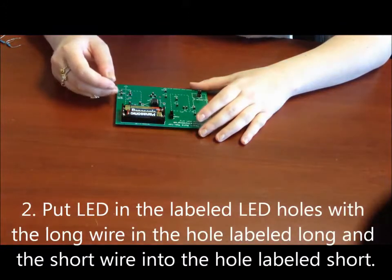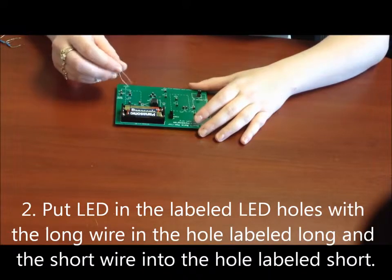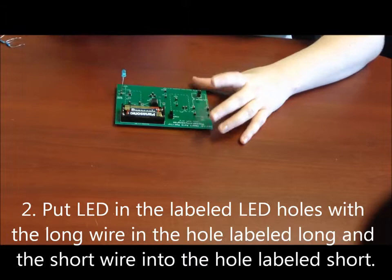Now we're going to put our LED in. Remember: long to long, short to short — or long to positive, short to negative. Plug our LED in.